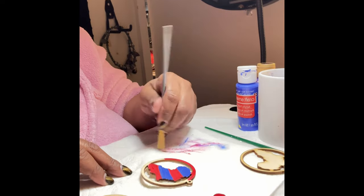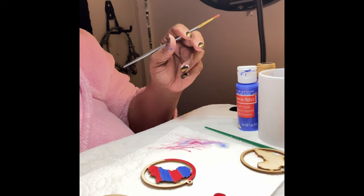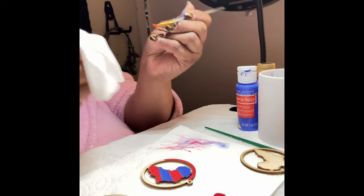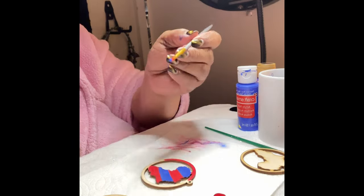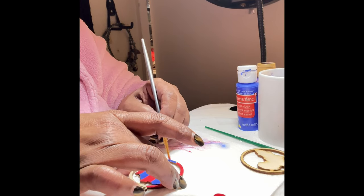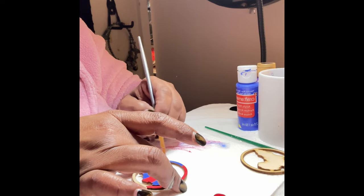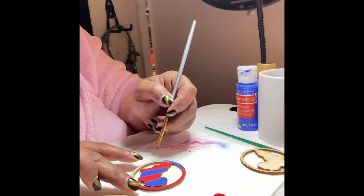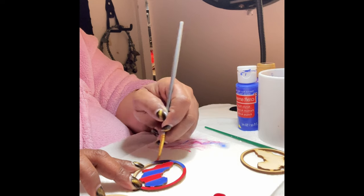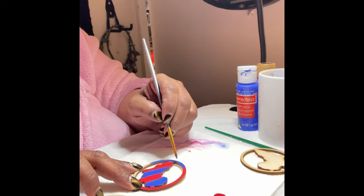I'm just going to wipe the remaining paint off — you can either use water to clean it or just take a basic paper towel and wipe it off. Now I'm going to put some of that blue on there, and I think I'm going to split it. Oh, that's gorgeous! Oh wow, yeah, that's really gorgeous.